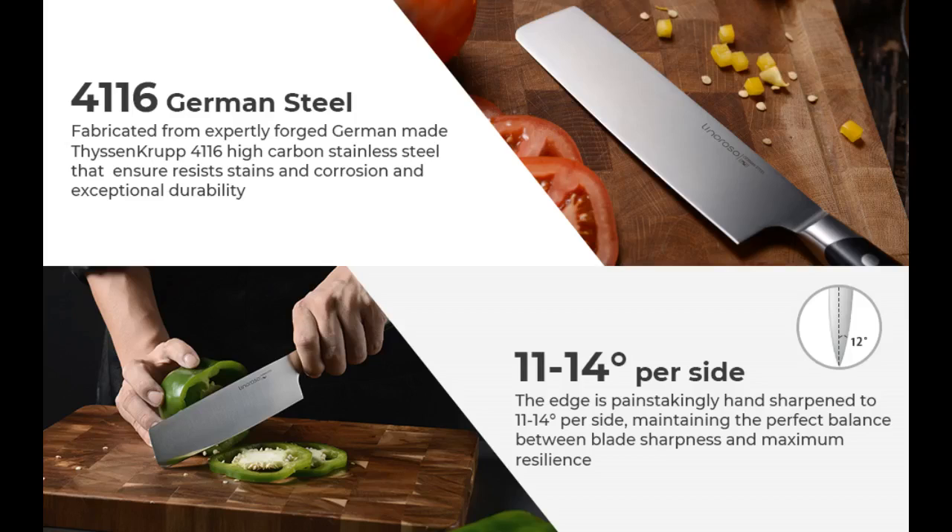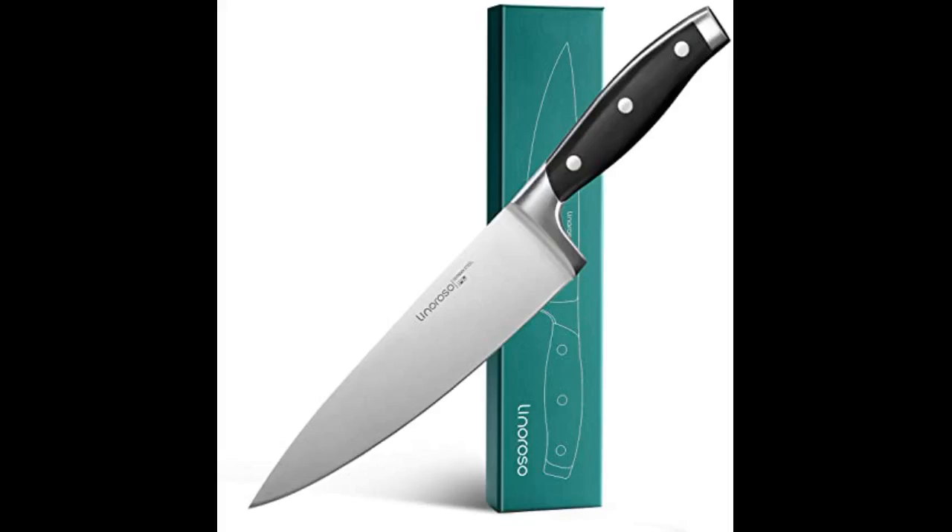Perfect size, durable, holds an edge — be careful, this thing is sharp. Does what it's supposed to. Use good knife skills to protect your fingers. I would suggest hand washing and keeping the box with end protectors for storage.